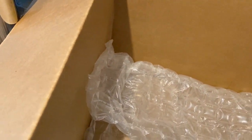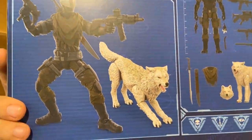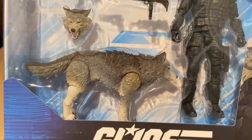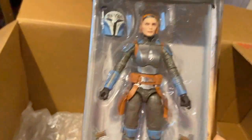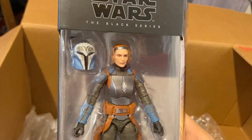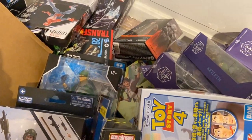Here we have the G.I. Joe Snake Eyes and Timber set — this is the variant where Timber is white, and there are some differences with Snake Eyes too. This is all fodder, though the wolf will make a good display piece. We also have the original two-pack as well, with a lot of really good fodder parts. The wolf is just fantastic for photos and stuff. And finally we have the Mandalorian Bo-Katan figure. After watching Mandalorian Season 3, I really started to enjoy Bo-Katan's character. I'm sure they'll eventually give her an updated figure, but this one will do in a pinch. So that is my Big Bad Toy Store haul — I hope you like this little unboxing video, and I'll see you guys in a bit.